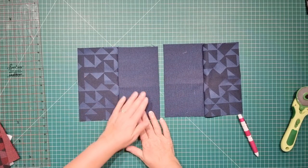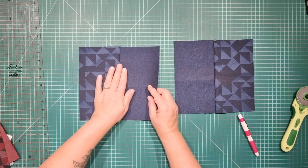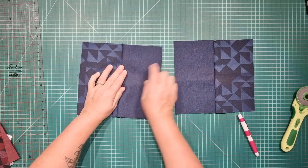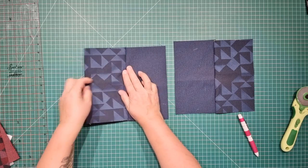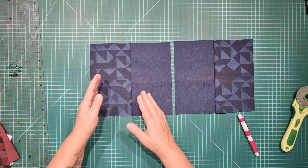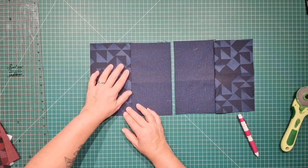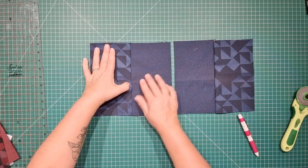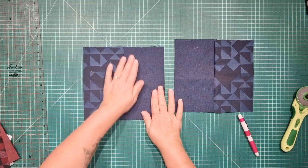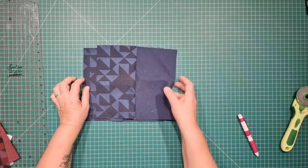It saves a lot of time when you're batch sewing to just use one color thread. What we want to do now is top stitch this fabric. Decide which way you want to top stitch — do you want the seam underneath to go to the plain side or the printed side? Because I use the same color thread in all my products I like to top stitch to the printed side, because the thread will be less noticeable on the printed side than on a plain colored fabric. So I'm going to top stitch to the printed side and take these pieces to the machine.